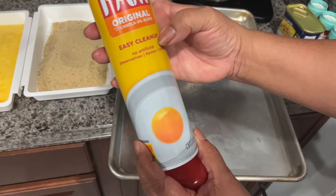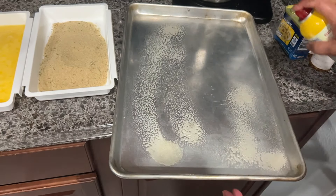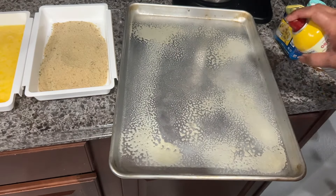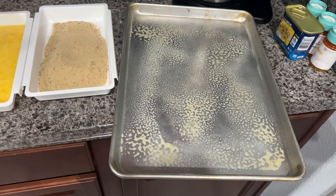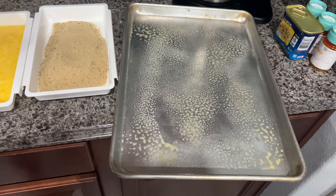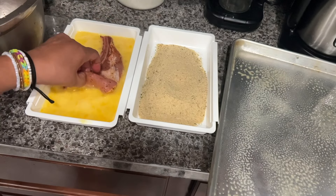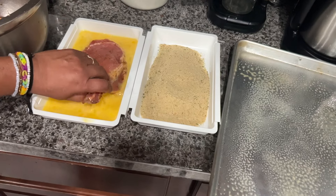Now I'm going to add some cooking spray to the pan, or you can use a brush with a little bit of oil. Then I'm going to go ahead and place the breaded pork chops in the baking pan. I'm preheating the oven at 400 degrees and we're going to bake the pork chops for approximately 20 to 30 minutes — I leave mine for 30 minutes.